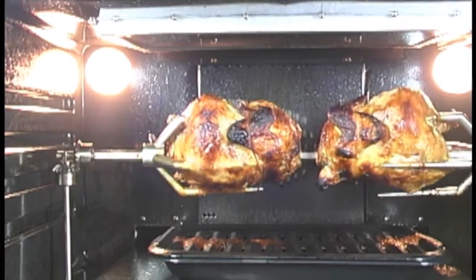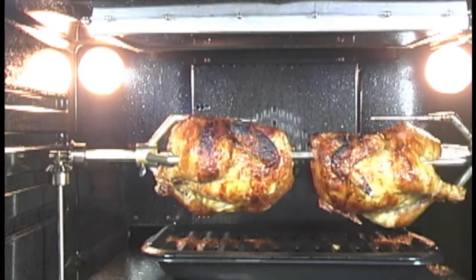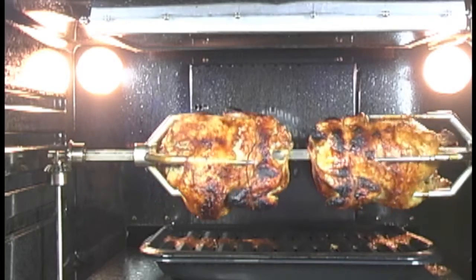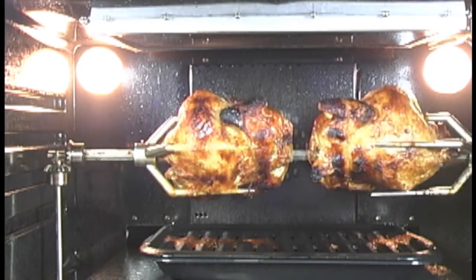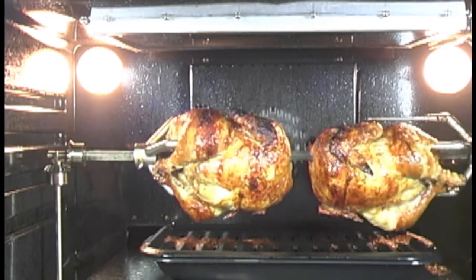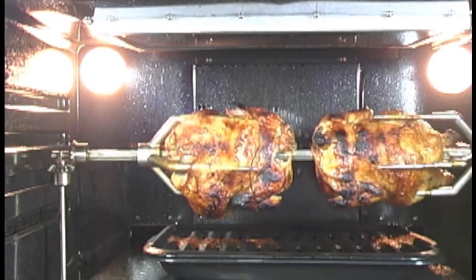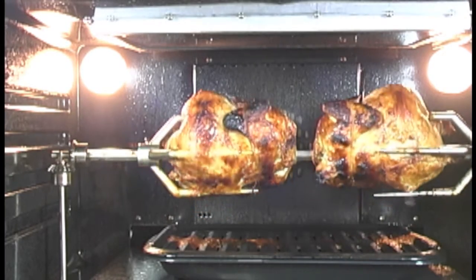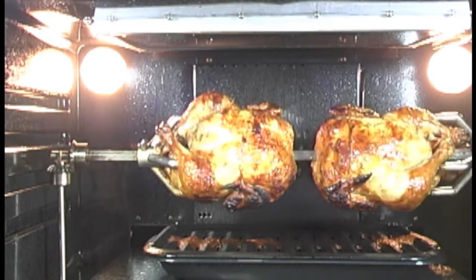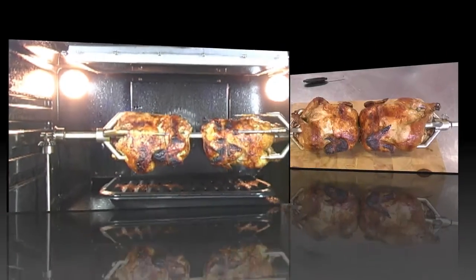Now we're coming around to the time where I want to start checking the temperature of the legs. So what I do is I turn the broiler off now and let it continue to go around for a little bit. Because what I don't want to happen is — when I stop the rotisserie to test the temperature — I don't want the intense heat from the broiler coming down onto the bit that's exposed underneath it. So I'm just going to leave it one minute, let it cool down a little bit, then we'll do a test to see what the temperature is and see if we're finished.